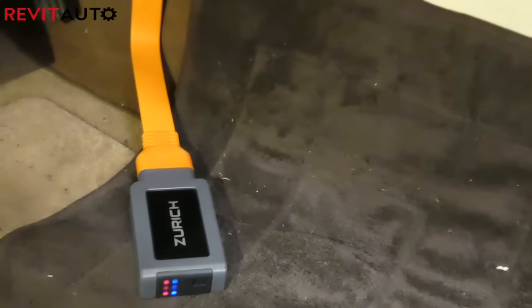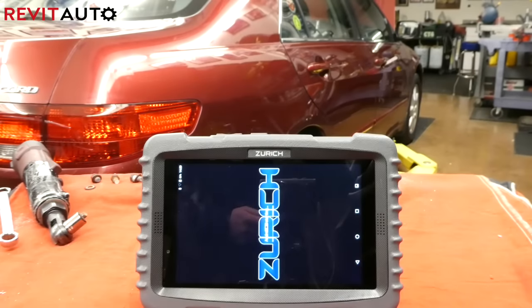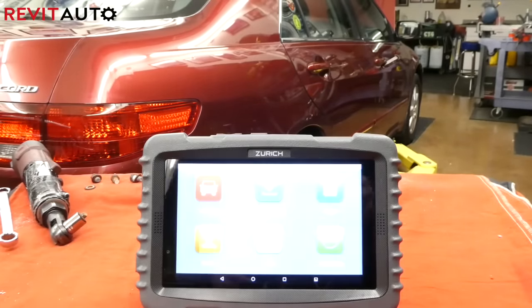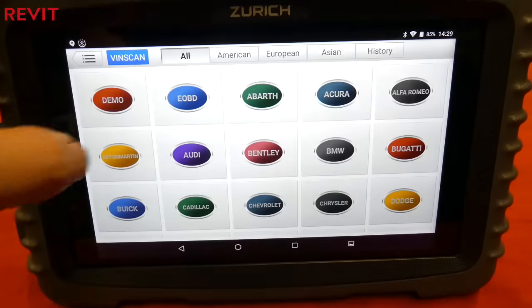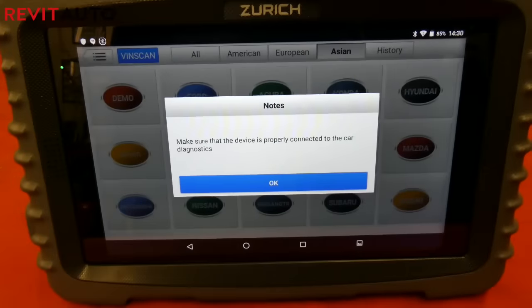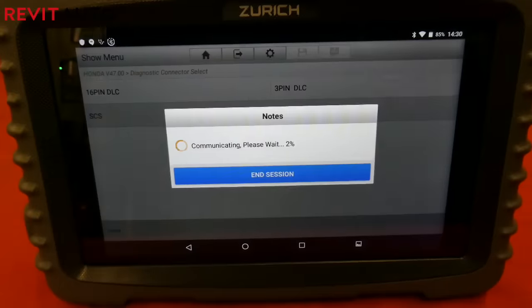On this Jag, we also needed to use the orange extender because the OBD2 VCI dongle would not fit otherwise. This same day I was also able to use this scan tool on a 2005 Honda Accord, and it had all the features you'd expect out of a scan tool of this caliber.